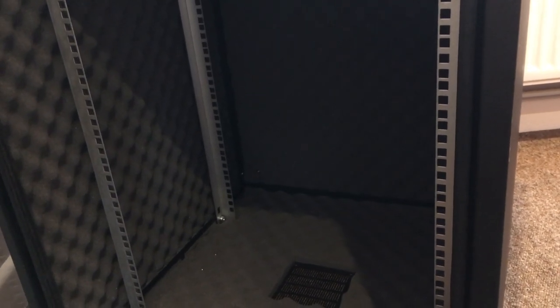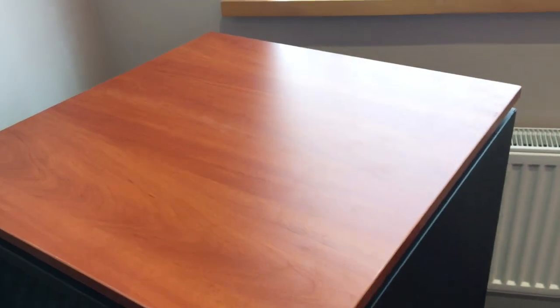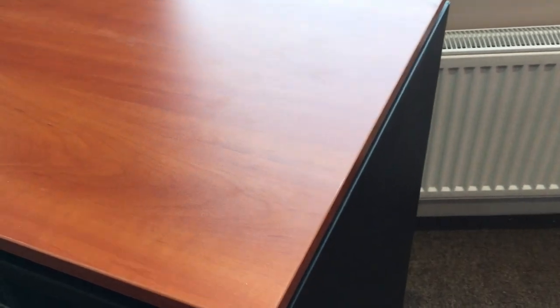It's worth mentioning that this is what you'd class as a data cabinet, not a server cabinet which would be much deeper. This is 600 by 600. If you had a proper server like a Dell PowerEdge, it would be more like 1100 deep, which would just be way too big for my office. The other thing worth mentioning is this glass door — it's a smoky kind of finish. So I'll be able to see the LEDs on the switch through it, but it will dampen the look of any bright lights, which is quite nice.